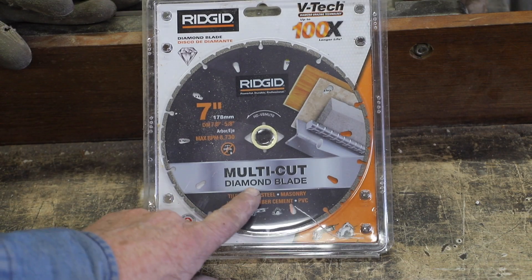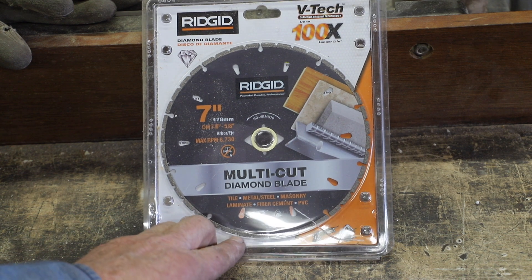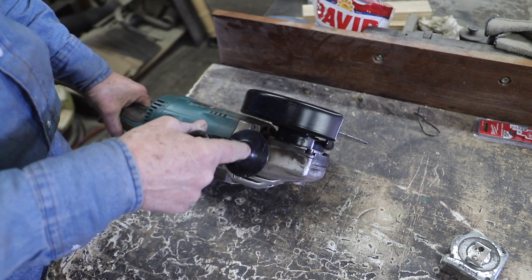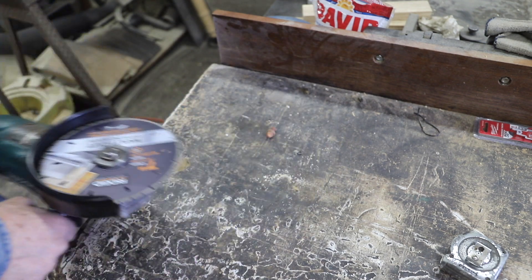To get these wheels disassembled I've got to cut the tires to get them off. As I was browsing through a local hardware store I ran across a cutoff blade that'll fit my 7-inch grinder. It's a diamond blade made for all types of material, but it includes steel and metal. I'm going to give it a shot, thinking maybe this diamond blade will really speed things up as I need to cut these tires off.